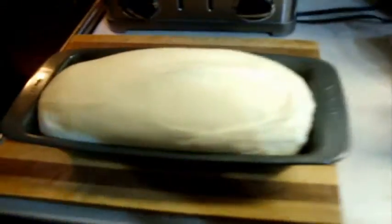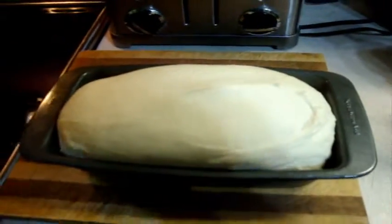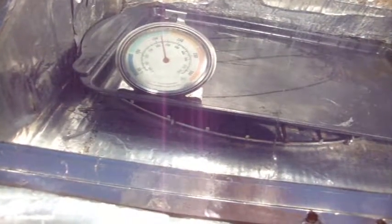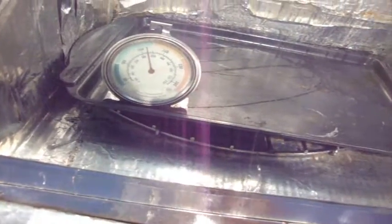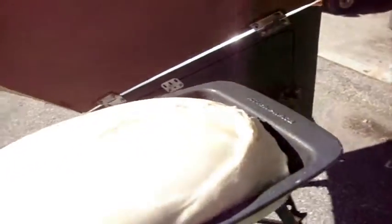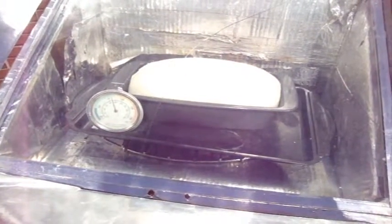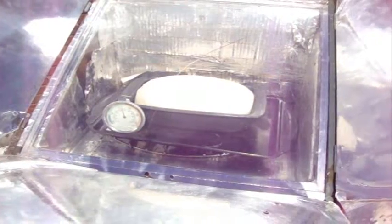The dough looks sufficiently raised and spread, so let's take it out to the oven. The oven is at 165°C, about 330°F — pretty warm. I'm going to put this in now. Bread's in. We'll maybe come back in half an hour to see how it's looking and keep checking until it's done.